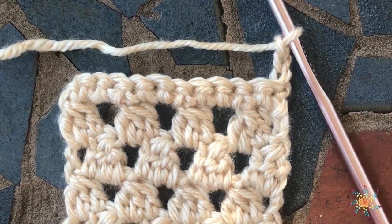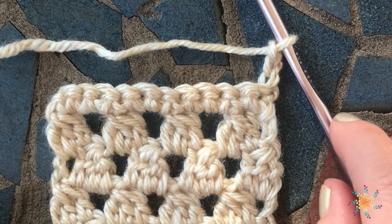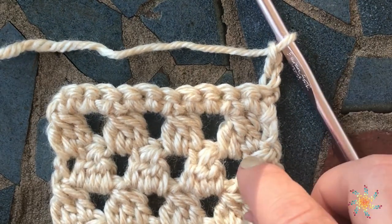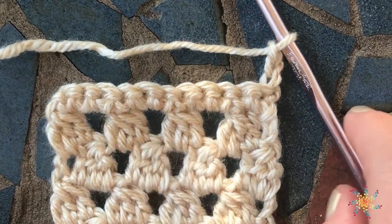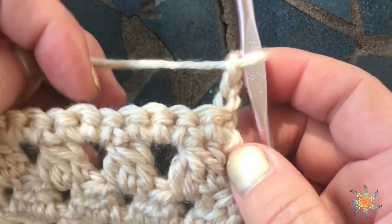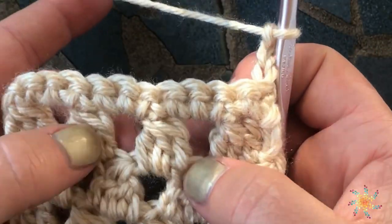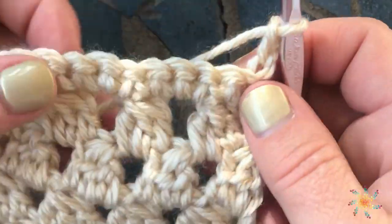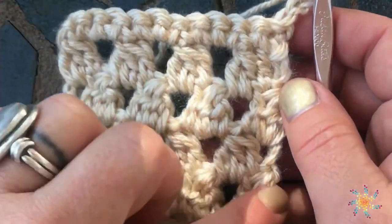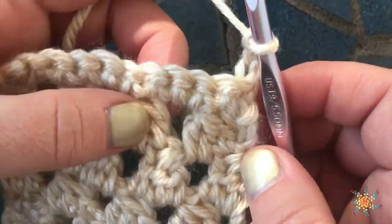Hi everyone, welcome to Stardust Gold Crochet. This is Tasha, thanks for stopping by. Today's tutorial is going to be on double crochet three together. A double crochet three together is basically a decrease from three stitches down to one stitch. I've already gone ahead and done a little swatch of what they look like.